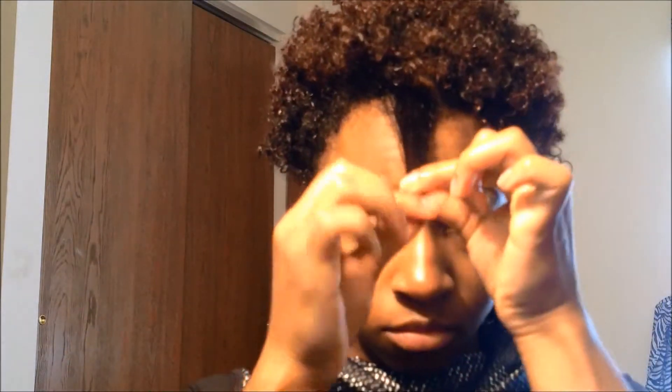This is my wash and go process. I just took down a sew-in and deep conditioned, shampooed, and conditioned my hair. I want to let you all know that before I got my last sew-in I clipped my hair just a little bit — about less than half an inch. So I'm showing you now how much length I've gotten in the past eight months.